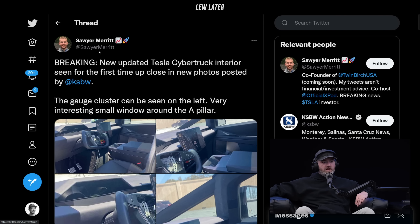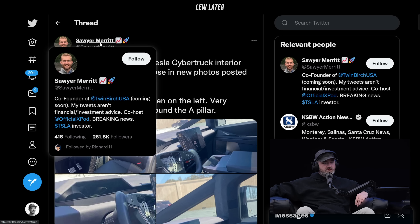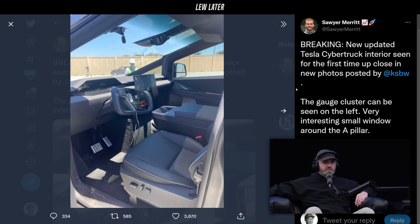It looks like a lot of other Teslas. I like that center console — lots of storage over there. I mean, it looks like a Model S, Model 3. Very, very similar.